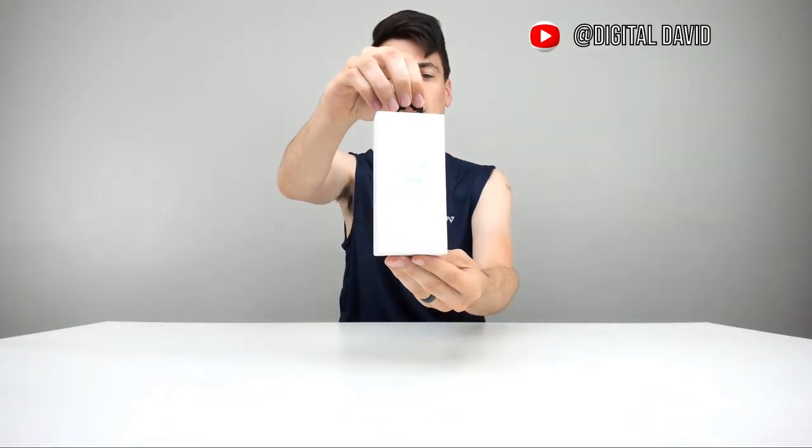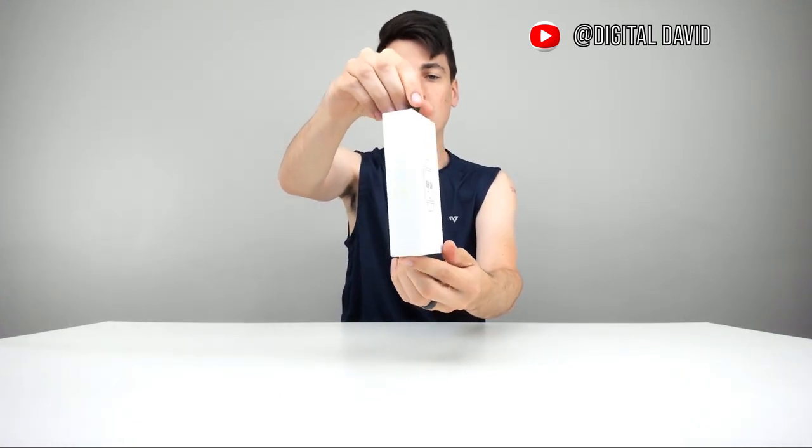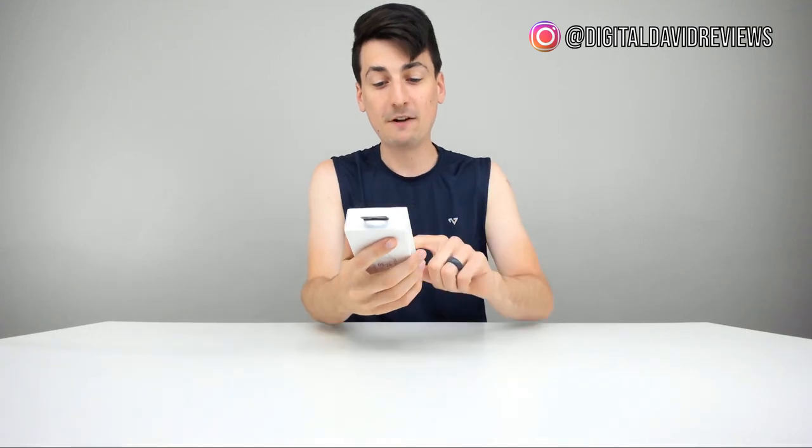They have a couple of different colors available. So here's how it's going to be packaged — in a really nice retail box. We can turn it around and rotate it so you can see all the sides. It's a fitness tracker, and it's IP67 rated. That means it's waterproof for up to three feet or one meter for 30 minutes. So sweating with this and doing heavy exercise and workouts, you're not going to ruin this fitness tracker.